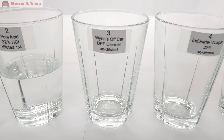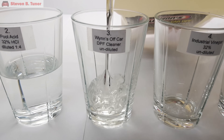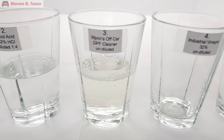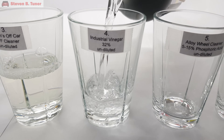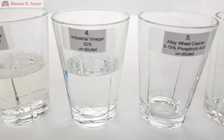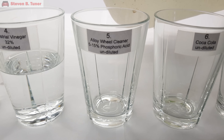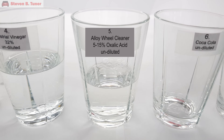In glass number three we have Wynn's off-car DPF cleaner, and we are using that straight out of the container. In glass number four we have industrial grade 32% vinegar, also called acetic acid, also called ethanoic acid. In glass number five we're using undiluted alloy wheel cleaner, which is not phosphoric acid as the label says on my glass — it is in fact 5 to 15% oxalic acid, along with benzenosulfonic acid. Try not to breathe this stuff.